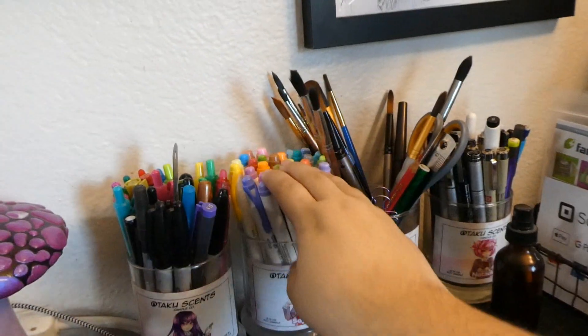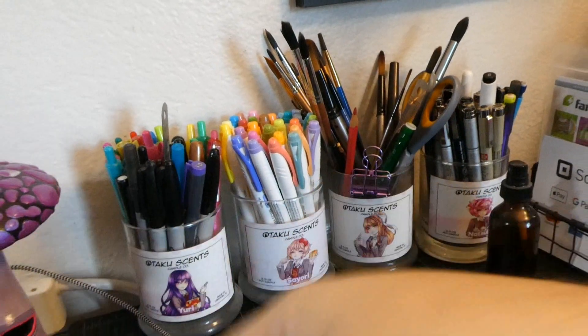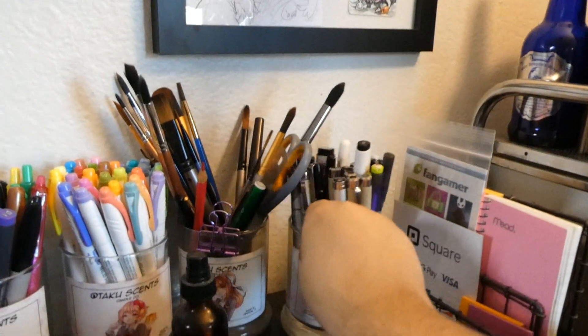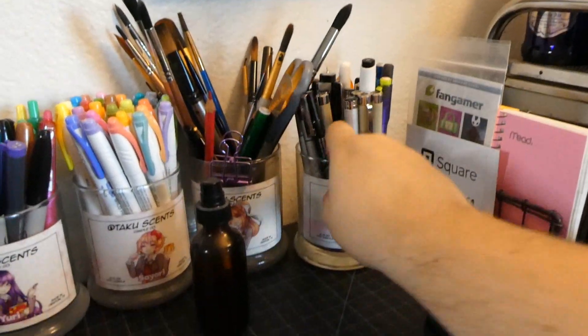In here we have random pens and Sharpies, here we have all of my Mildliners, here we have all of my paint brushes because I'm currently on a watercolor kick — I get into moods with my art. Here are all of my inking pens and pencils, all of my blacks. I took them out of my pencil cases.